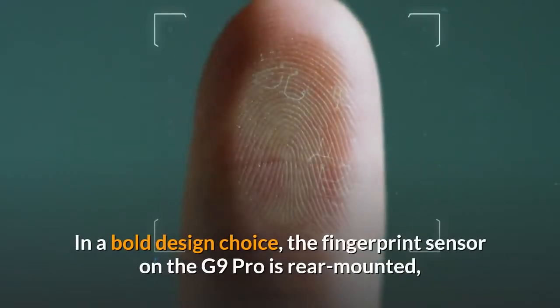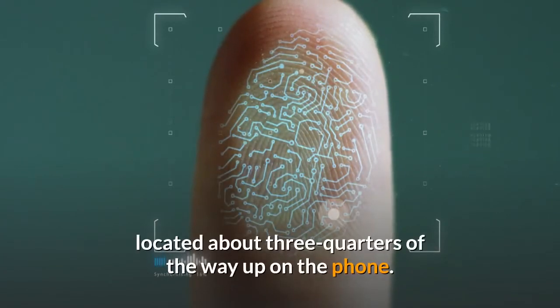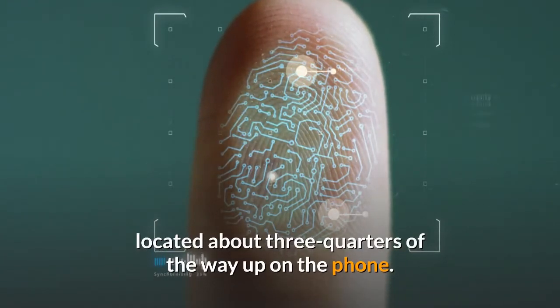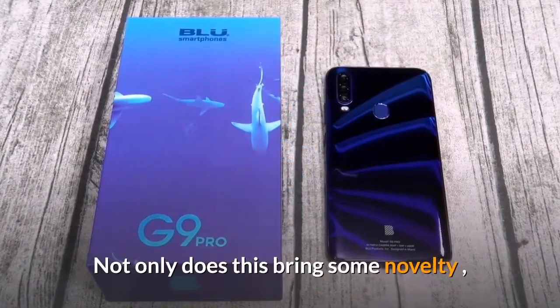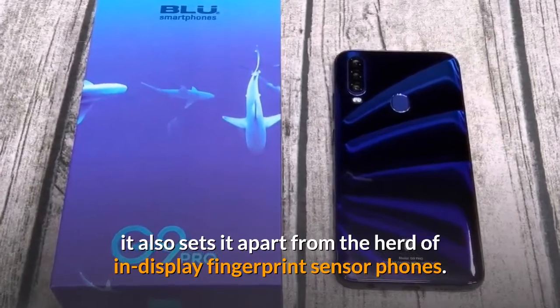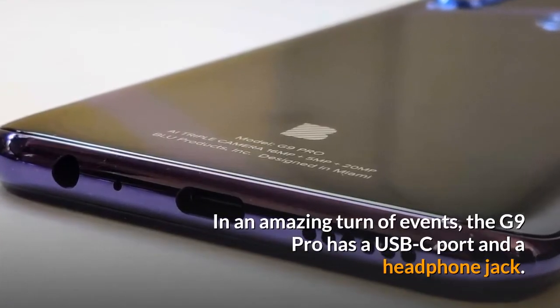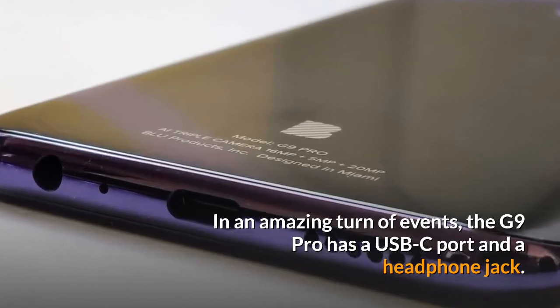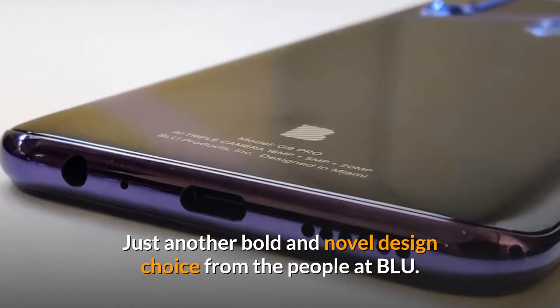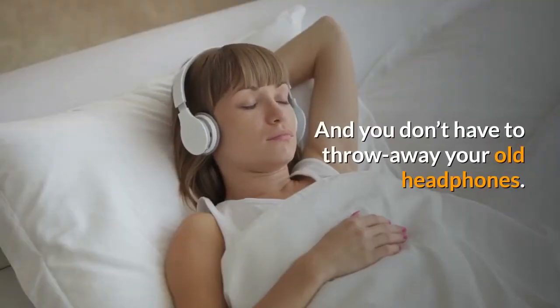In a bold design choice, the fingerprint sensor on the G9 Pro is rear-mounted, located about three-quarters of the way up on the phone. Not only does this bring some novelty, it also sets it apart from the herd of in-display fingerprint sensor phones. In an amazing turn of events, the G9 Pro has a USB-C port and a headphone jack — just another bold and novel design choice from the people at Blue, meaning you don't have to throw away your old headphones.